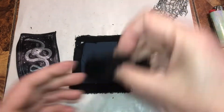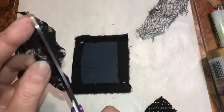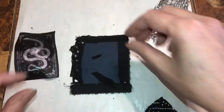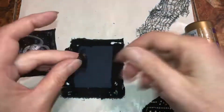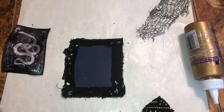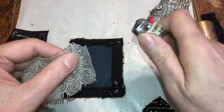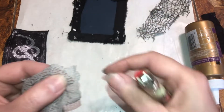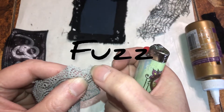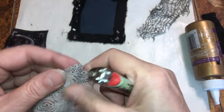Let's use this lace. Let's use this lace — I think I might add some gray. I have this. See how there's fray? I don't know if you can see that — see that fray sticking up right there? That's what I don't like. That's why I take the lighter to it.